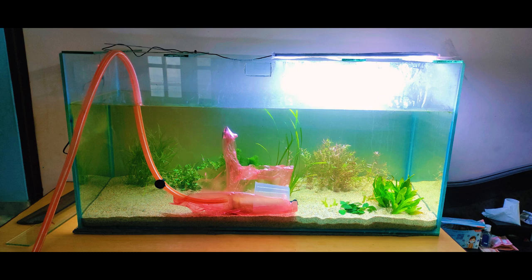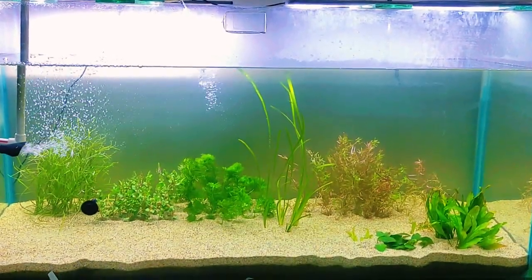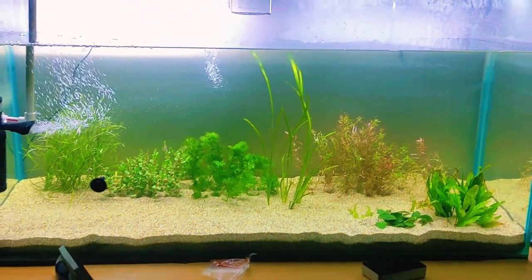Let's make a splash. Gently fill your tank with water, being mindful not to disrupt your carefully planted setup. As the water clears, watch your aquascape come to life. It's like watching a masterpiece unfold.